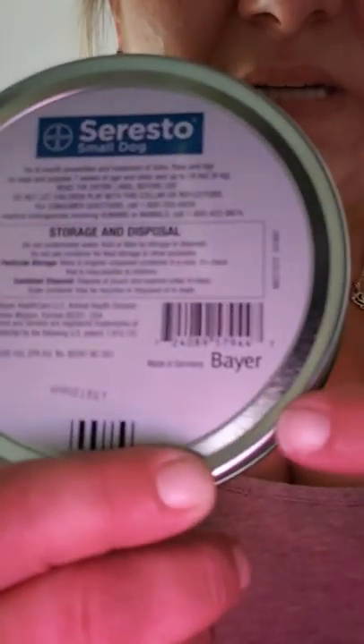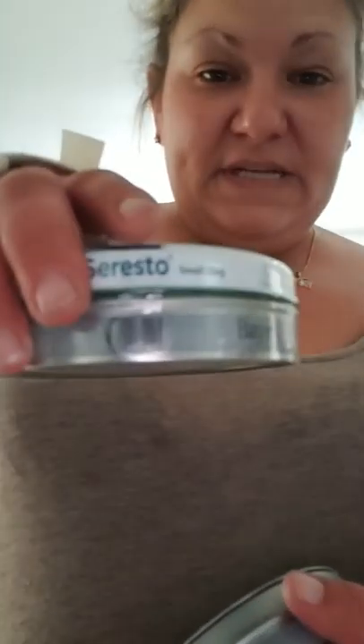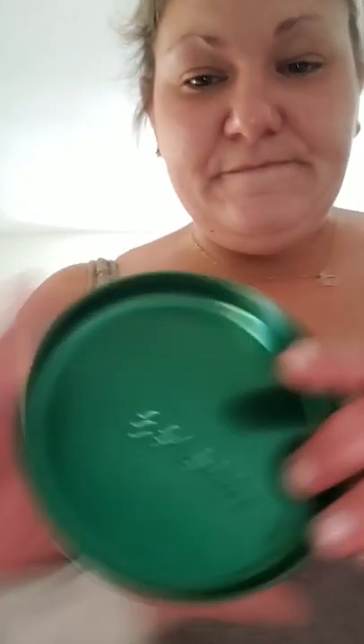About the numbers on the back of the can: on the fake one they were above and below each other, but on the real one they are side by side. And right here where it says Bayer — on the real one it says 'made in Germany' in front of it. Now I'm going to open it. The real ones also come sealed in plastic, which the fake ones did too.